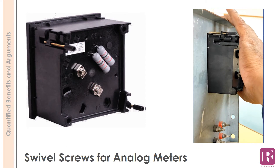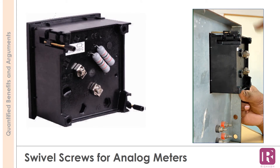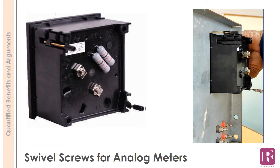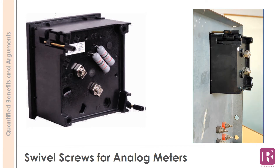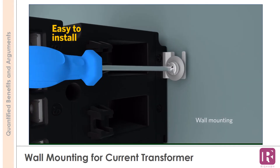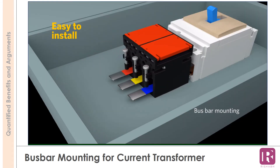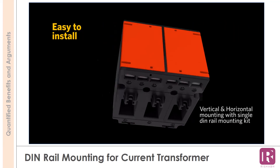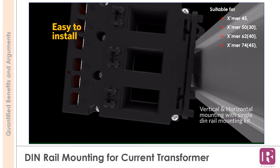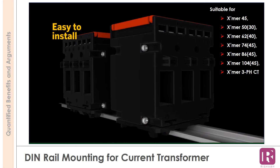For every meter, two screws are provided with a wall mounting accessory which is easy to install. Current transformers are provided with a bus bar mounting accessory which is also easy to install. Current transformers are additionally provided with an accessory for DIN rail mounting, suitable for Exmare 45, 5030, 6240, 7445, 8645, 10445, and 3-phase CTs.